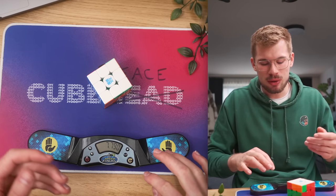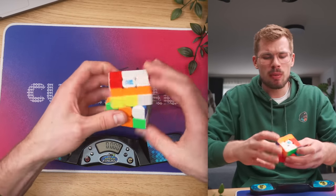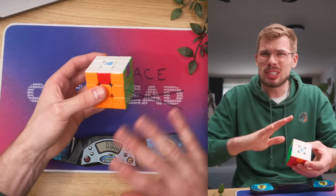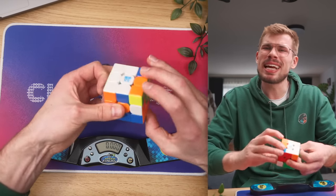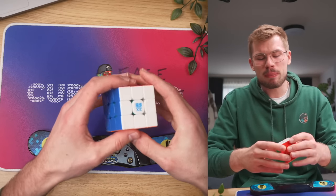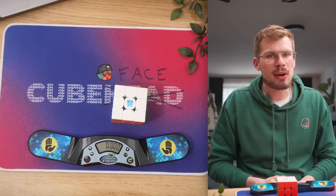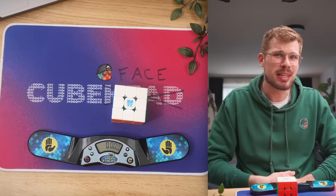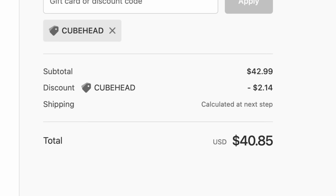This is just my first impression video going over the features. The features are basically non-existent. You should definitely add lube if you get this cube. But aside from that, it doesn't really have any features — no adjustable magnets whatsoever, a lot of magnetic strength, which becomes satisfying honestly. Corner twist, I think, is gonna be a problem, but I'll have to do a lot of solves. I'm probably gonna make a video on my main channel comparing all of the Moyu cubes and telling you which one to get, because honestly they are great. $42 is a lot of money — then again, it's still half the price of a GAN flagship cube. Anyway, thanks for watching this video and I will see you in the next one.